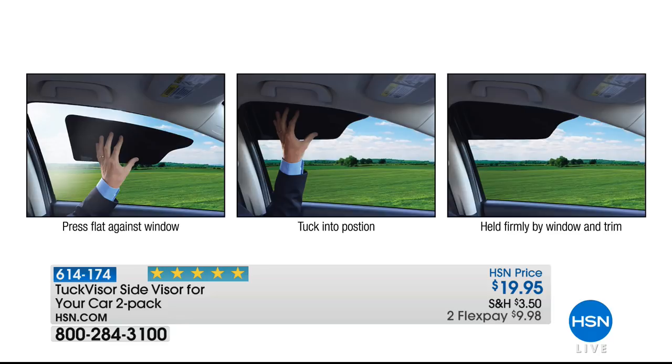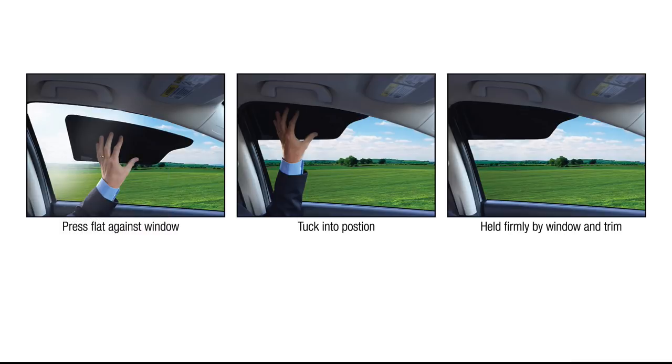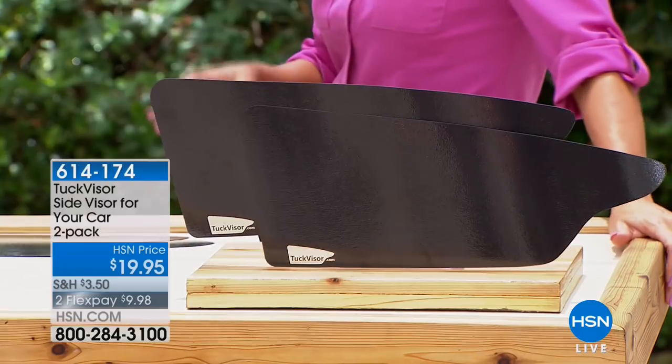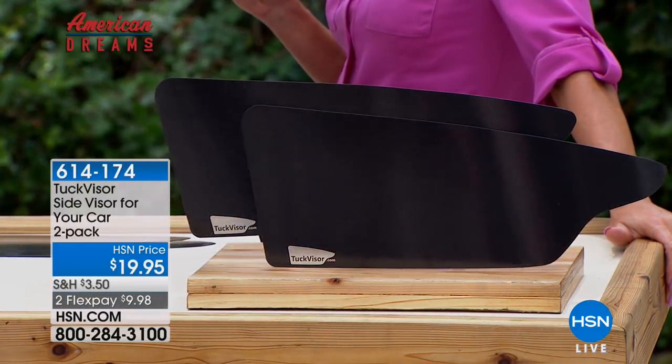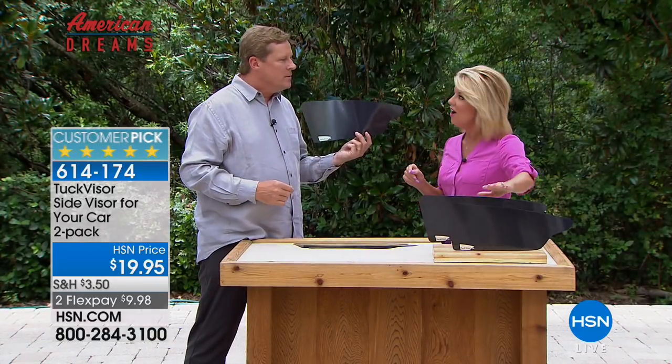You're getting two of them today. That's just a very simple three-picture illustration of how to use it — you press it against the window, slide and tuck it up into position, and it's held by the window trim. This is a patent pending design. That unique angle, give or take a very small amount, is common to 90 percent of all moving vehicles on the road.